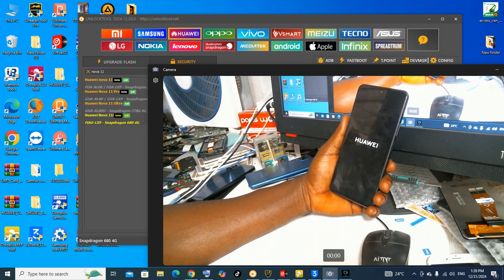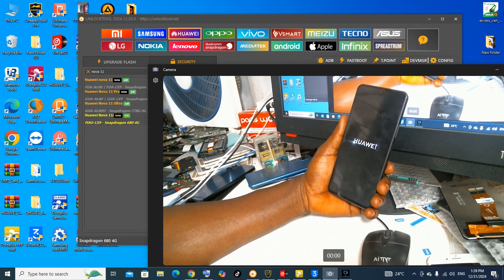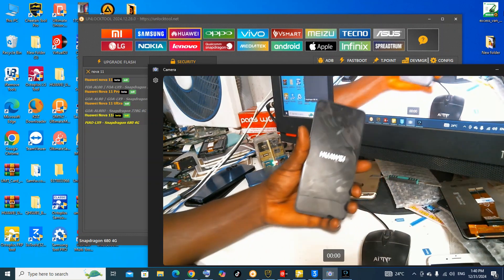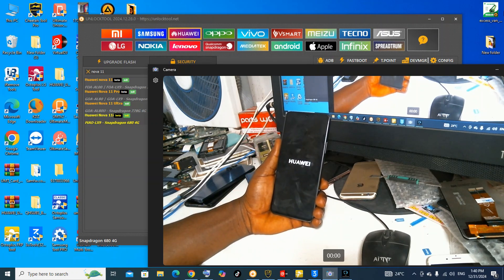Guys, this is DDT Phones, Laptops and TV Services. We do software and hardware for both laptops, TVs, and phones. We unlock all kinds of phones, including iPhones.